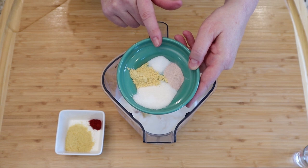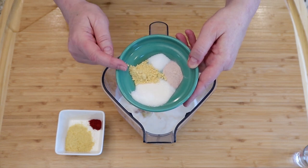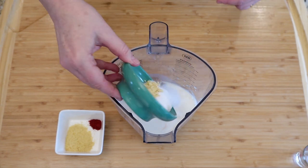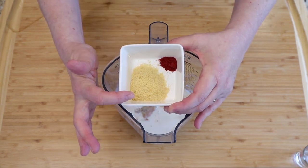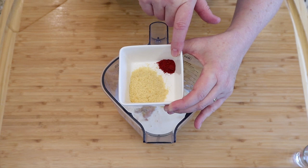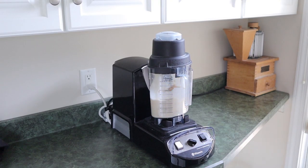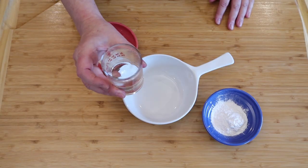Add two tablespoons of apple cider vinegar, two tablespoons of lemon juice, one tablespoon of sugar, half a teaspoon of salt, one teaspoon of mustard powder, half a teaspoon of kala namak black salt, two teaspoons of nutritional yeast, and a quarter teaspoon of paprika.